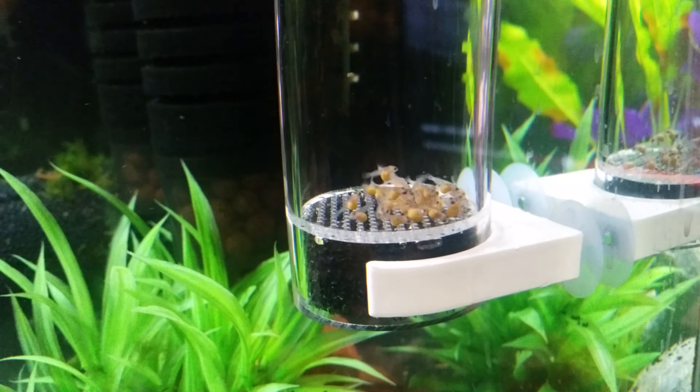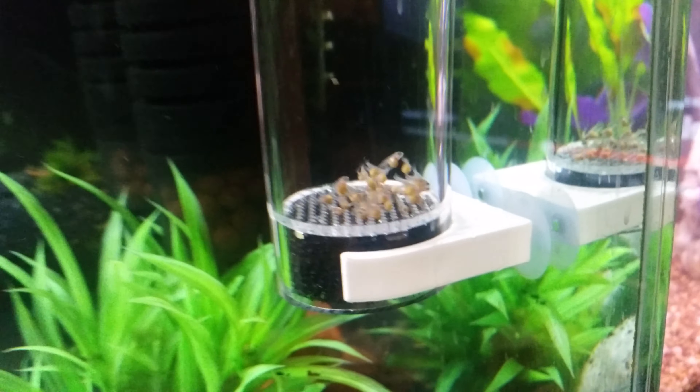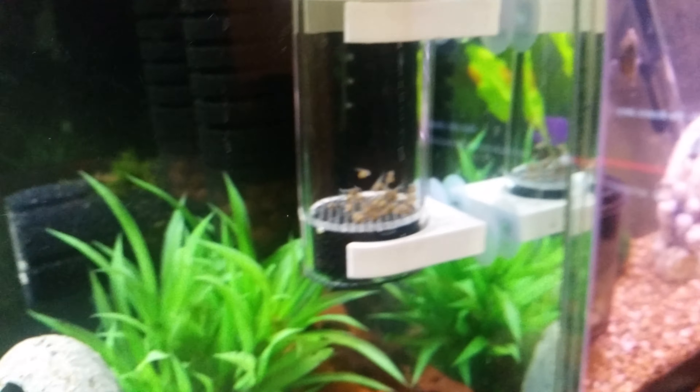What are you doing, Nosey? They're not yours. I hope you're not the father.